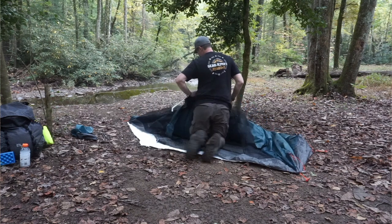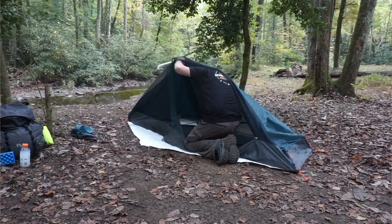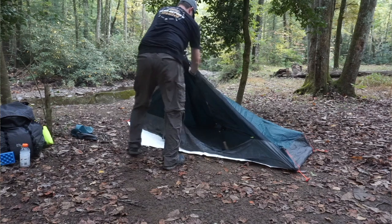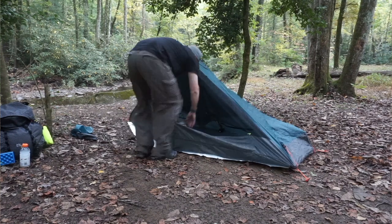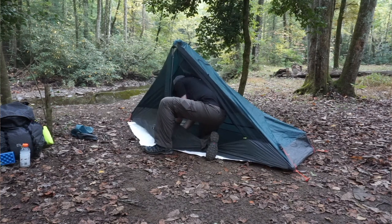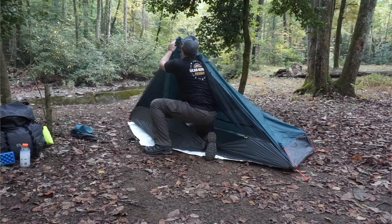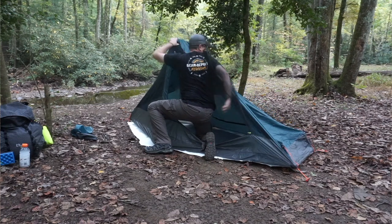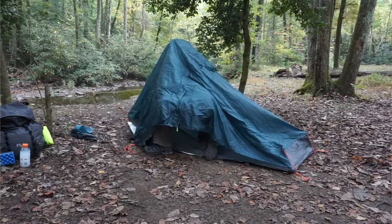This is done much easier from inside the tent than from the outside, but for the purposes of the video I wanted to be outside as much as possible. Once you have the back-side trekking pole into the portioned doubled-up section of the tent, do the same for the front side. Note that the awning vestibule side tends to slide over the center of the ridge pole, which can cause it to bind a little — just flip it back over to where it's supposed to be.